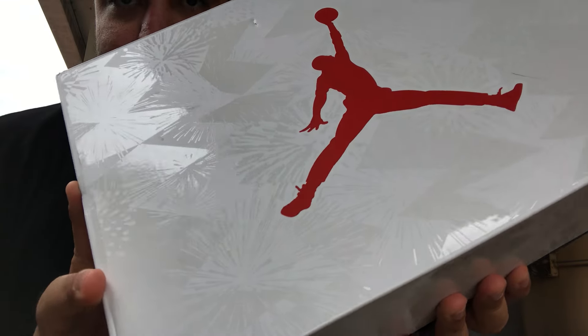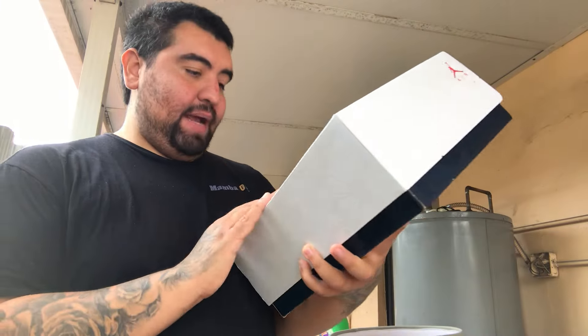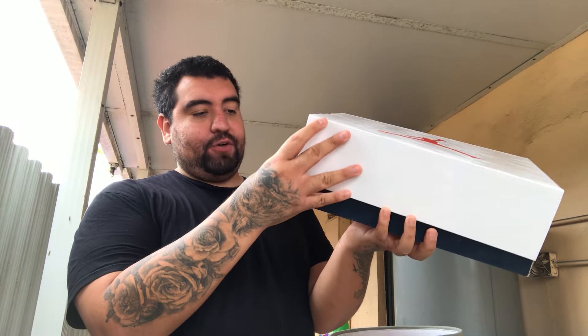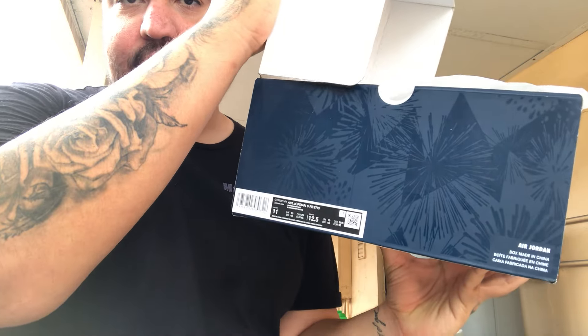One thing I want to show you guys: you can see right there by the reflection this shoe does come with a design on the box, and it is fireworks. Just to describe the texture or the print — you can see here it's definitely a July 4th effect, and if you guys know that date you should already know what type of shoe this is.